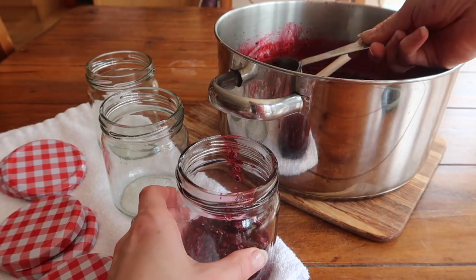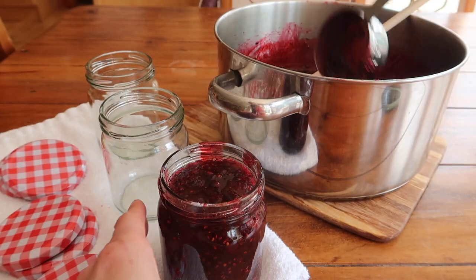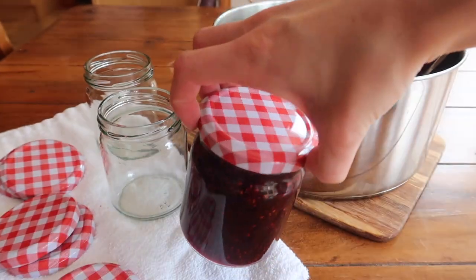Once you're happy with your wrinkle test, everything comes together very quickly. Have your clean, sterilized, hot jars on hand beside you, because you want to fill them while the jam is piping hot and the jar is piping hot. Fill the jar to absolute maximum capacity, allowing as little space as possible for bacteria to enter. If you have a wax paper or jam paper, you can pop this in on top. It's important that both the jam and the jars are piping hot, because as they cool after you've popped your lids on, that actually forms a seal within the jar.